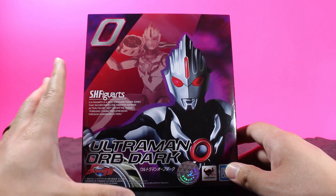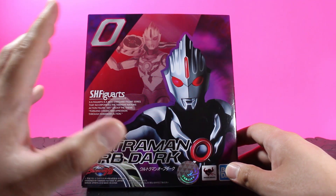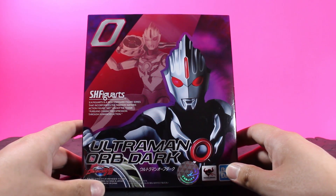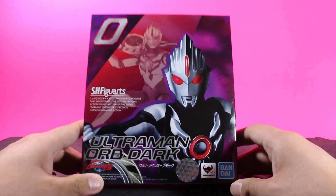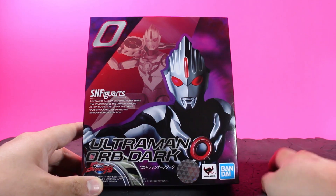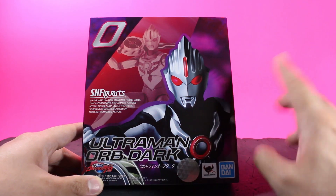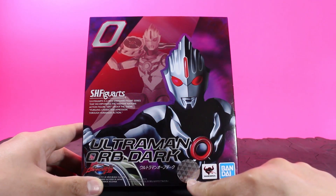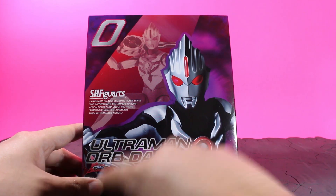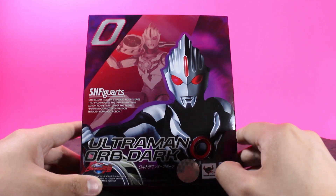I'm wondering if they are going to have different numbers on all of the Rubu releases, because they have a ton of them coming out — a ridiculous amount. But that being said, really nice purple, pinkish, blackish box right here. I really love this color scheme. You get a Tamashii Nations Seal of Quality sticker, some logos, the Rubu logo, and Ultraman Orb Dark.